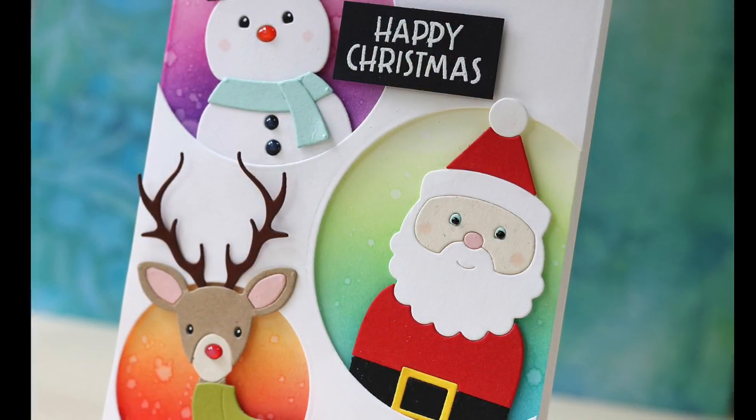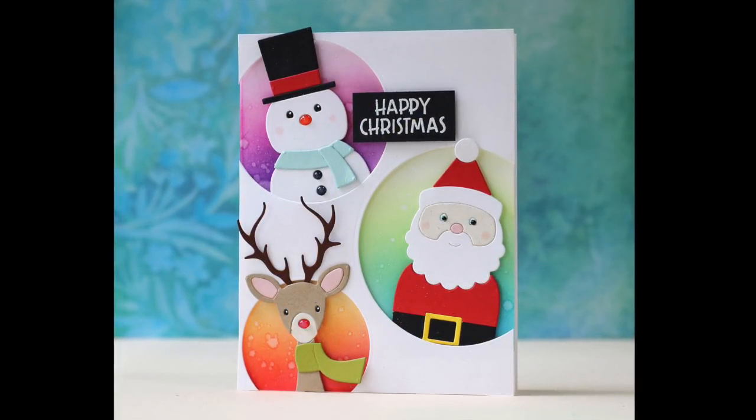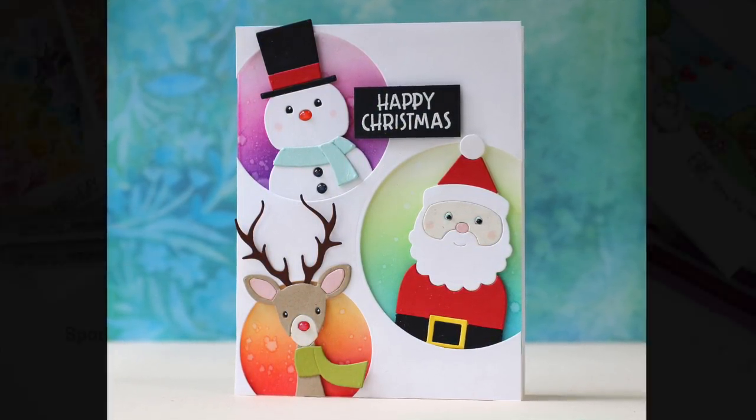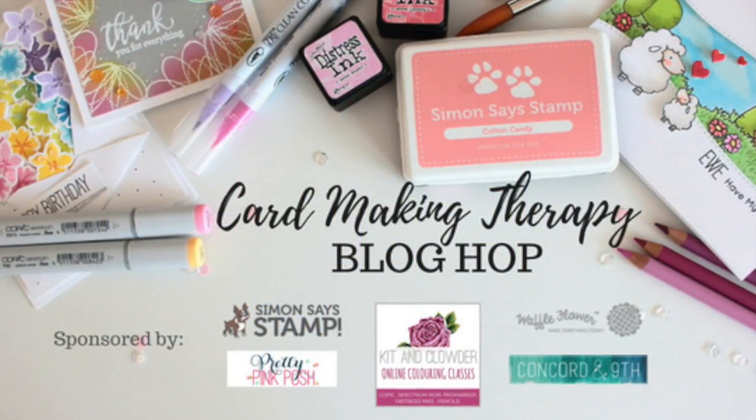Thank you so much for joining me. Make sure and check out the Crafty Pill and the rest of the Card Making Therapy blog hop. Have a wonderful day and I will see you next time.